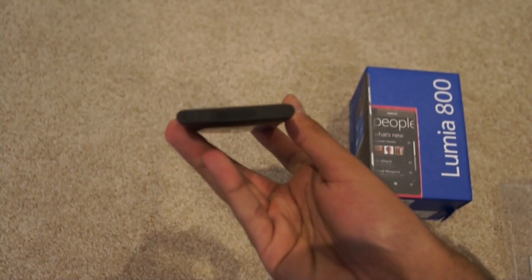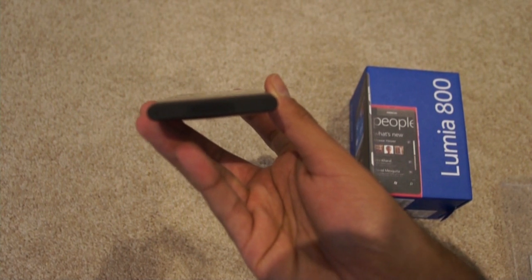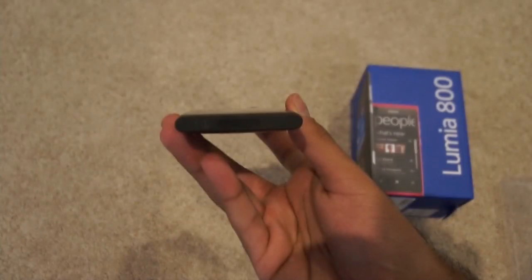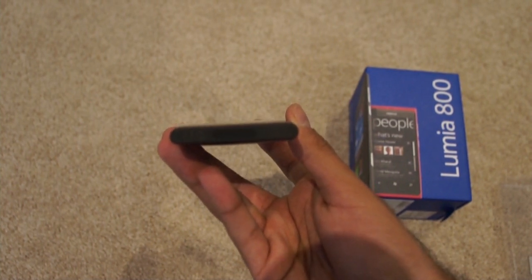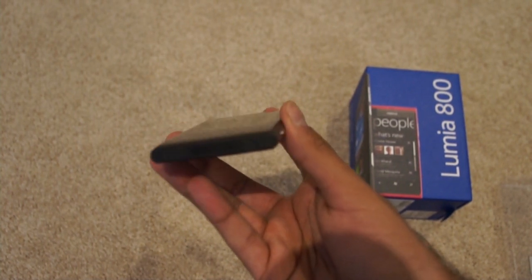So let's have a look at the bottom. At the bottom, you've actually got the speaker grills, which is where you'll get the sound from.